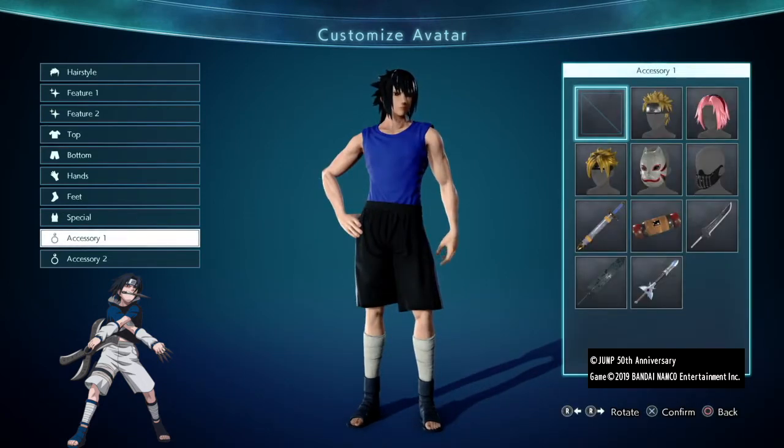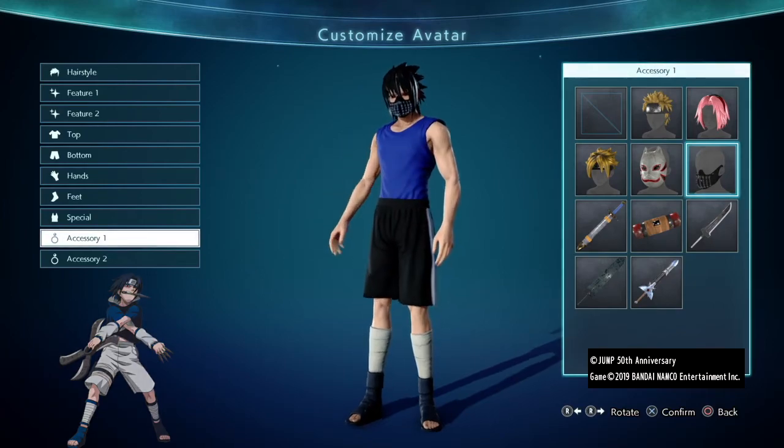Now this is up to you, but with Corona around and stuff, your boy Sasuke could use a mask. So keep him safe with this mask — and to be honest, it does look pretty cool.